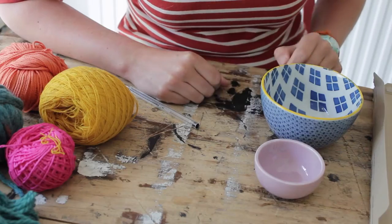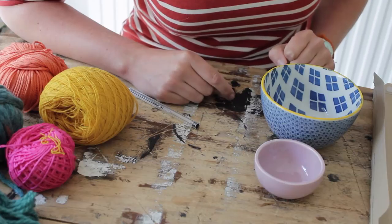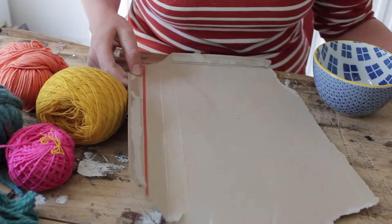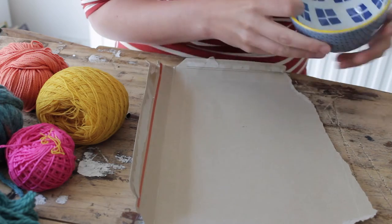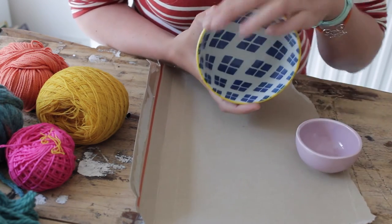Last week I showed you how to make pom-poms using a fork; today we're going to use the cardboard method. You need a plain piece of cardboard — it can be a cereal box or an old envelope. You also need a round shape to trace; I like using balls for this.